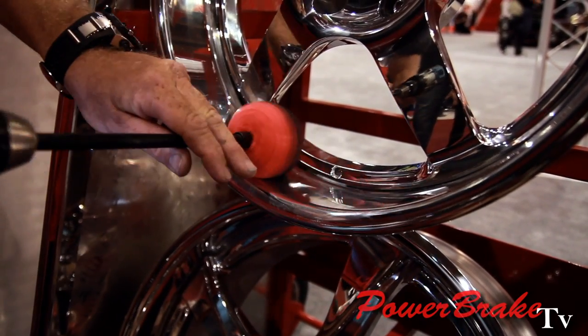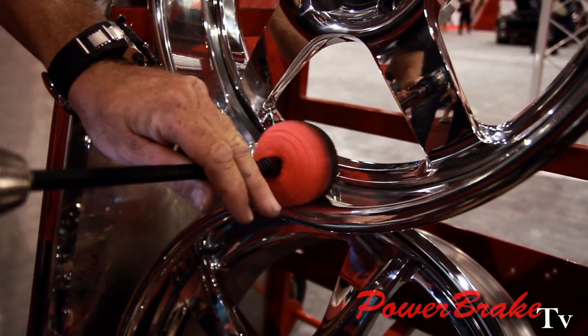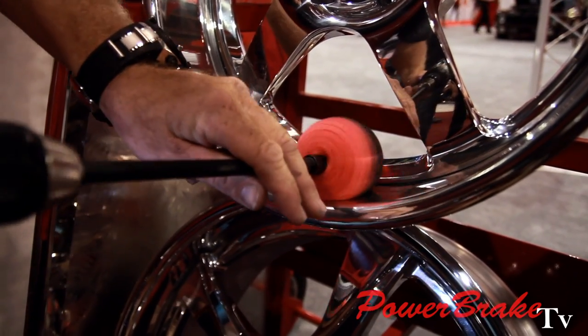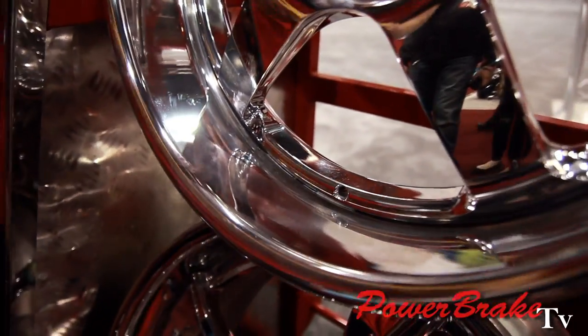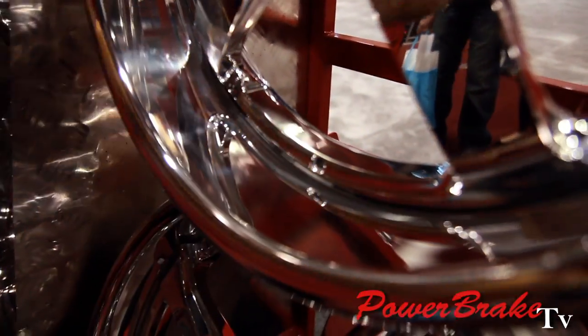You don't have to press hard. I'm just using two fingers to stabilize the wand on the Powerball. Take your microfiber towel, take a wipe, and bring it to a nice, beautiful, brilliant shine.